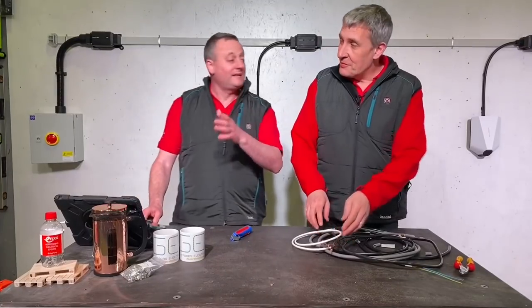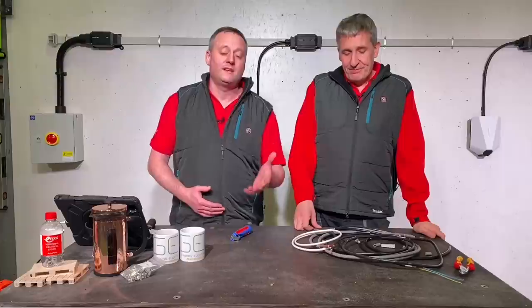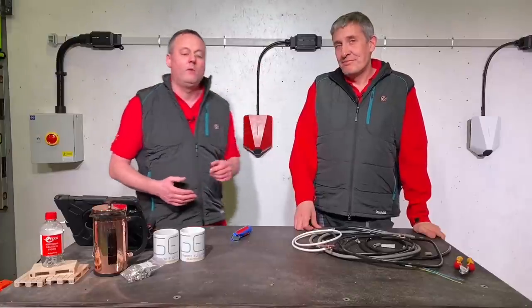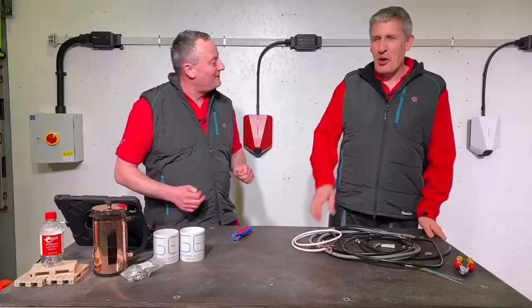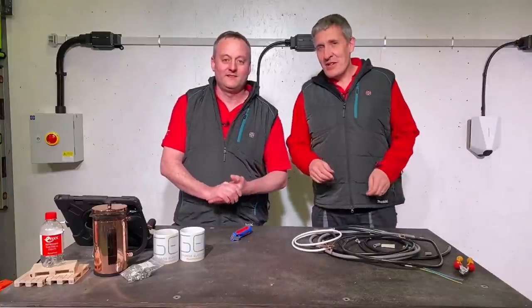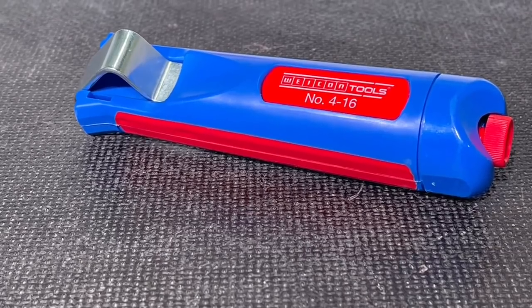If you haven't checked out our video series on ferrules, I strongly recommend you have a look at those and how they can improve electrical connections. So we've looked at NYY and the cable called tough sheath — also known in the past as Hi-Tuff, but the manufacturer stopped making that. Doncaster Cables have taken up the mantle and now make the tough sheath range.